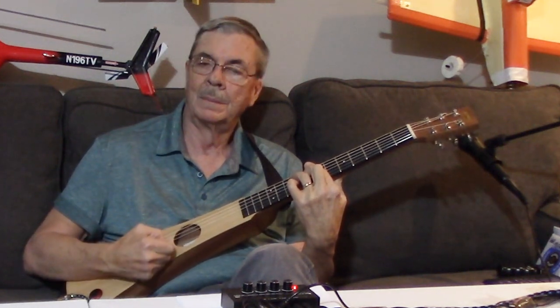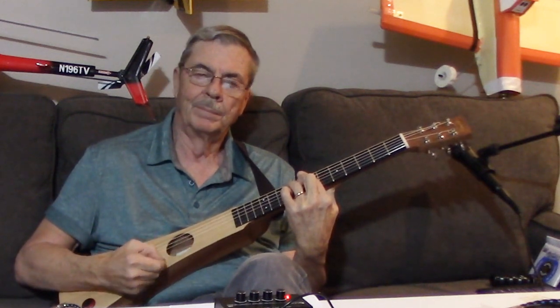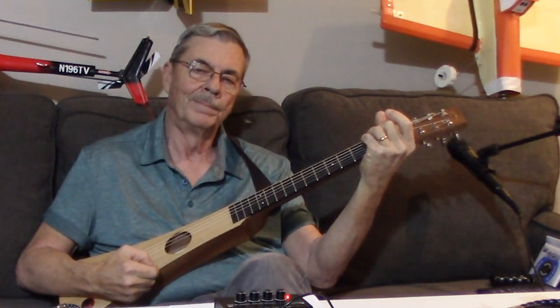Sounds like everything's really in tune — maybe not me. But I really like this tuner. I think it could be handy for a lot of people. And I like the silk and steel strings too.